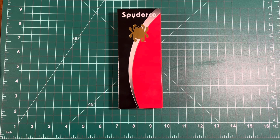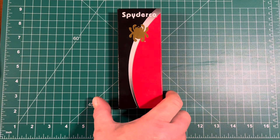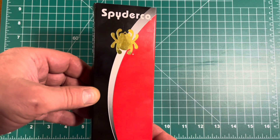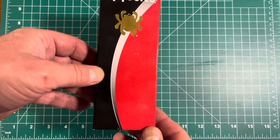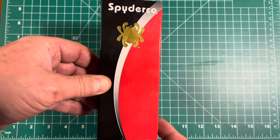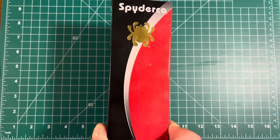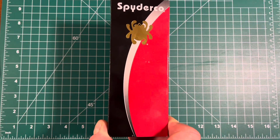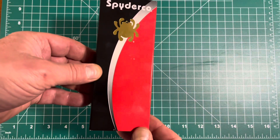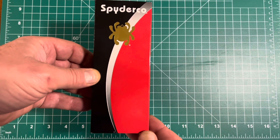Today we are going to be looking at the Spyderco Tenacious. This is my very first Spyderco knife — I have not purchased any or owned any prior to this. I watched a video from Boston Blade Review a couple of weeks ago on the Spyderco Ambitious and he convinced me that I should purchase a Spyderco.